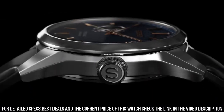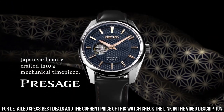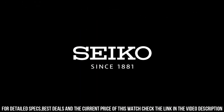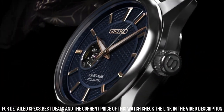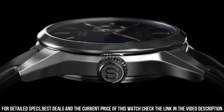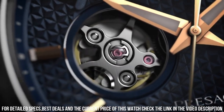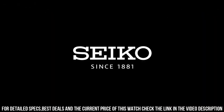Crystal material: sapphire. Crown: pull crown. Movement part: NR6R38. Display type: analog. Mechanism: mechanical automatic. Power reserve: 70 hours. Frequency: 21,600. Jewels: 24. Hackable: yes.